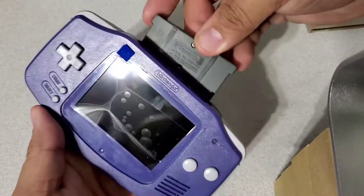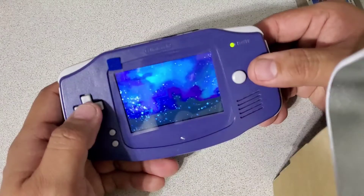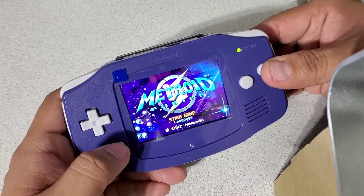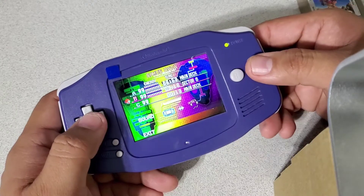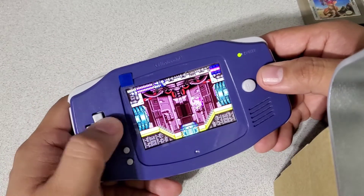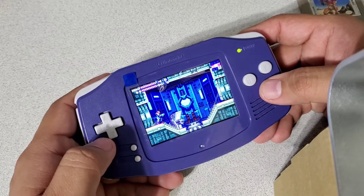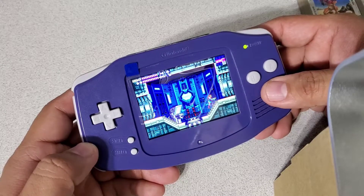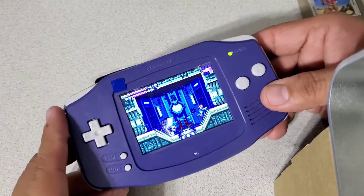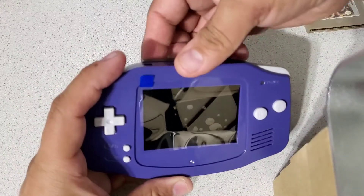Oh, I forgot to put a game in. As y'all know I'm a big fan of Metroid — I do have another Metroid game but it's in a mod chip. I promise one of these days I'm gonna get a proper camera. Now, the cleaning and pin-pulling process does take some time. You have to be very careful because if you pull them out wrong you're in trouble — you'd have to replace the pin itself or replace the whole cartridge reader.